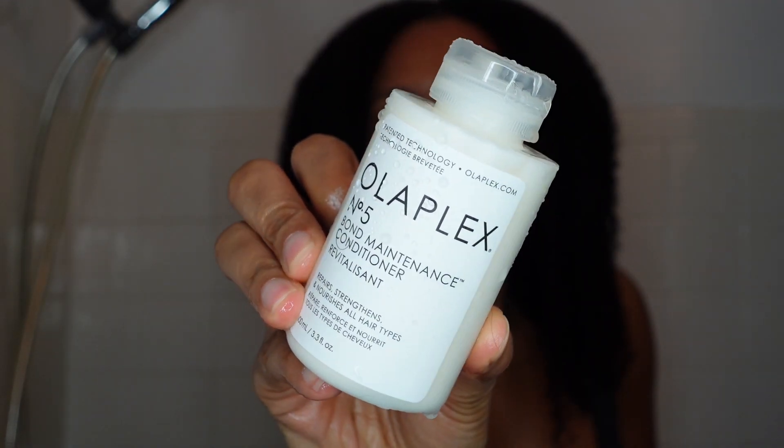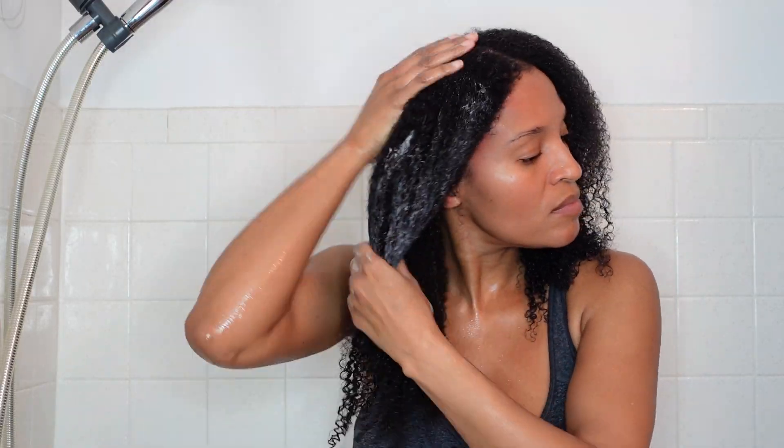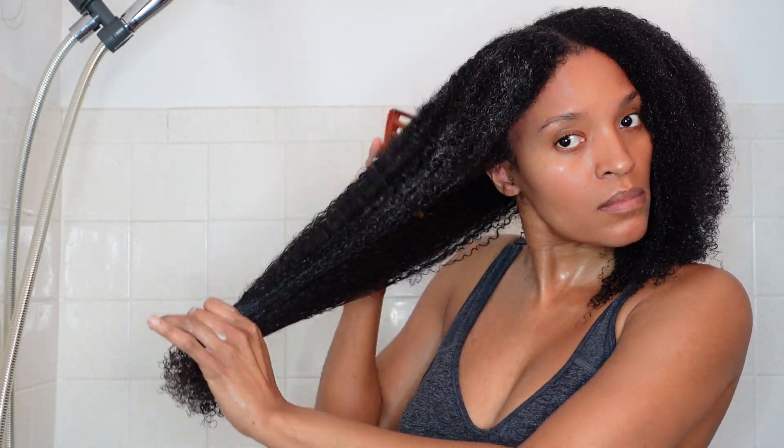Right now I'm going to go in with the number five — this is the bond maintenance conditioner. It's going to repair hair, maintain the bonds, add shine, and strengthen the hair. It's for all hair types and it's cruelty free. I'm checking how much slip this has, because if it doesn't have slip I don't consider a conditioner to be good. This has great slip — I'm just using my denman brush and it is detangling like a breeze. Just look at it — the comb is just gliding through my hair.